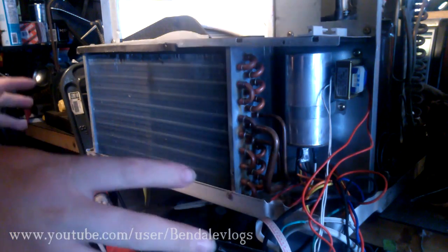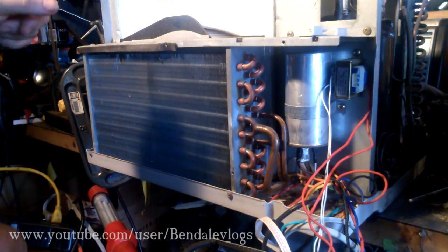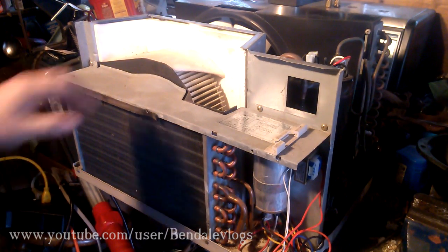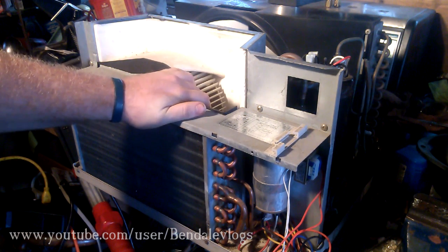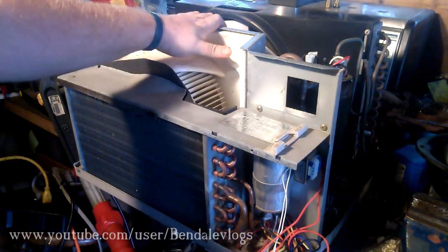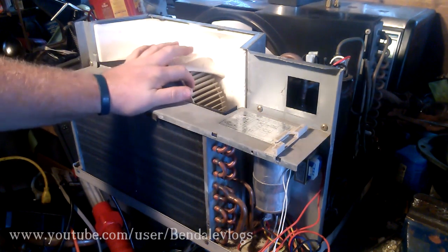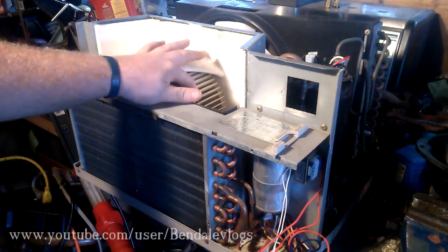Once I got to this point, I started looking at things and just observing. When I went to spin this fan to see how loose or tight it was, it was extremely hard to move. I actually turned the unit on and I could hear the motor hum, but it wasn't moving. So I turned it off, spun it a few times, turned it back on, and it would just click over, move real slow, and then stop. I did that several times and got the fan to move.